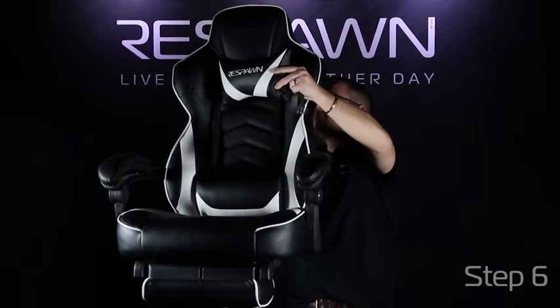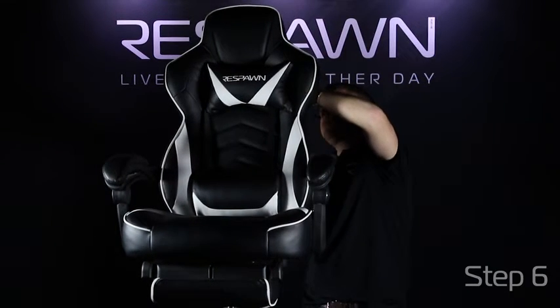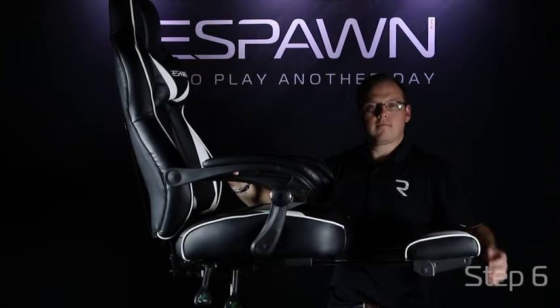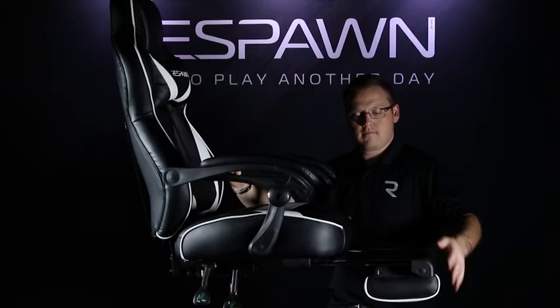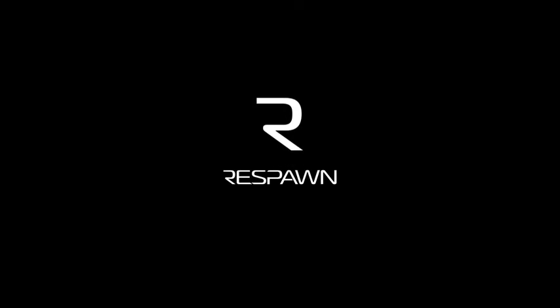Your adjustable headrest pillow can be attached through the holes in the back or even above the headrest. Your footrest mechanism can be pulled out from behind and flipped over to put into good use. We hope you now enjoy your RSP110 gaming chair. Live to play another day.